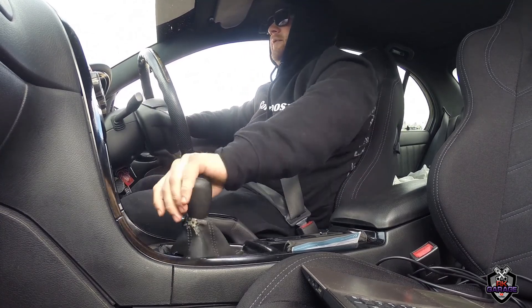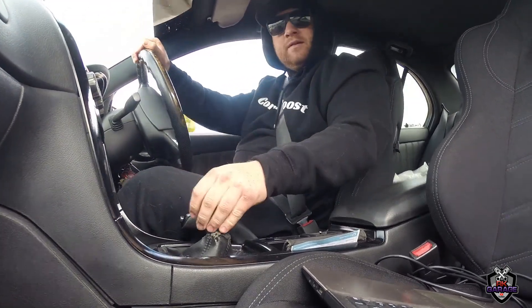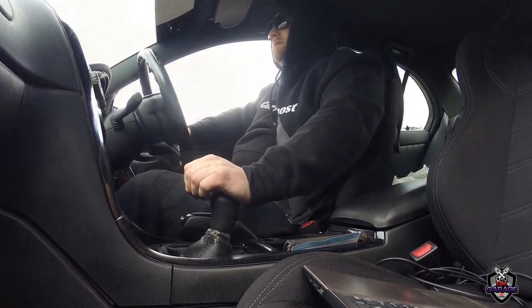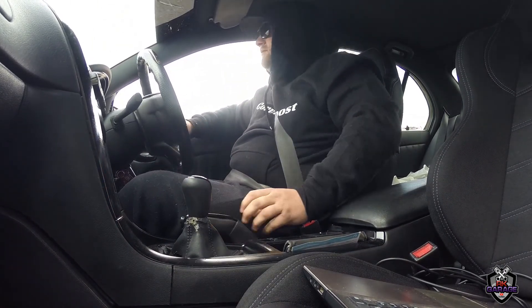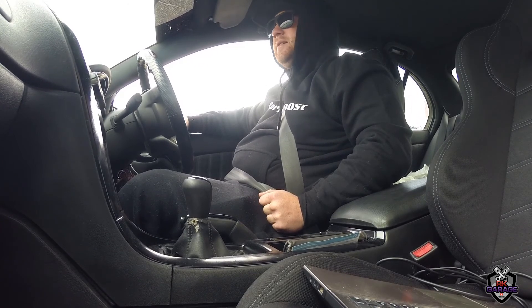I don't have any idea how much battery life is in my little battery pack, so hopefully the GoPro won't die on me. I wonder if you guys can hear the idle of the GoPro — hopefully it's just not wind noise, that'd suck.